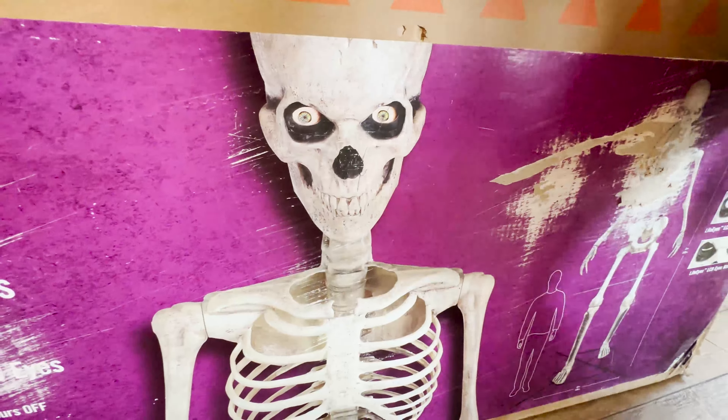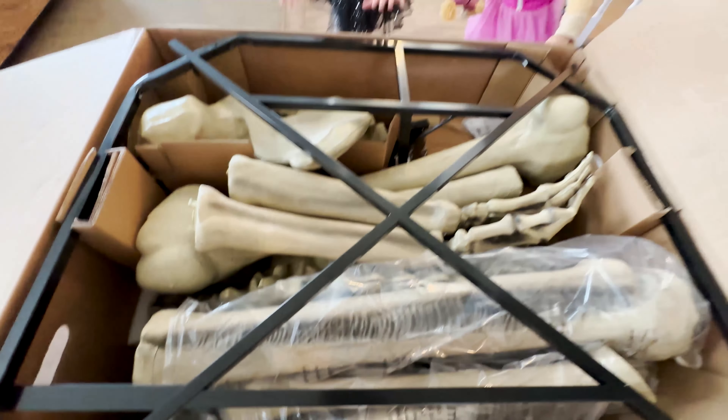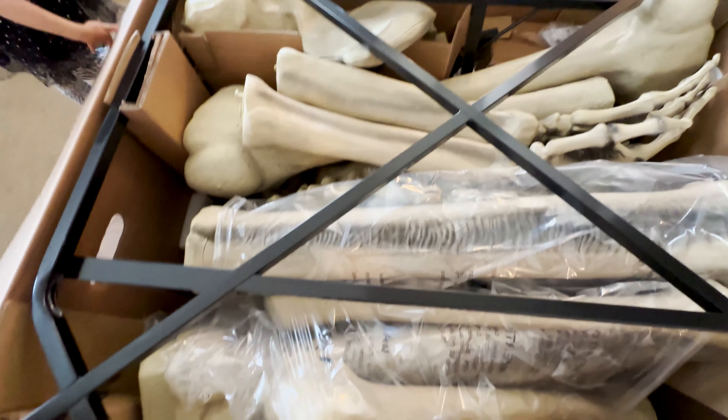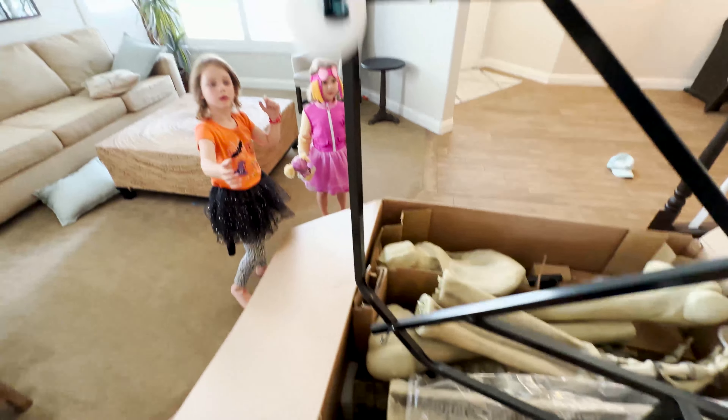I don't know what they're going to be doing next year. Apparently this is the last one — get it early. We got this months ago because we knew they were going to sell out. All right, let's open it up. Smells brand new! We're going to build it inside since it's like 100 degrees outside, and we're going to start taking out the parts.